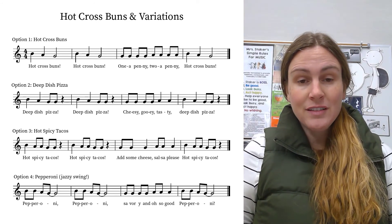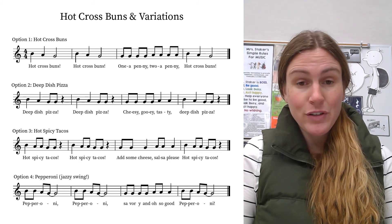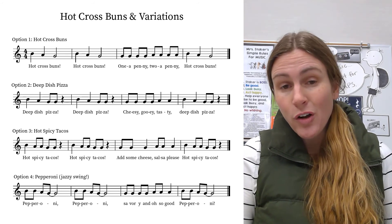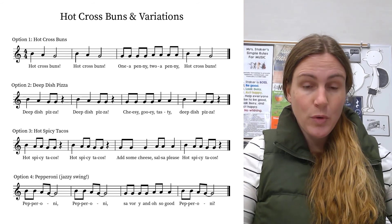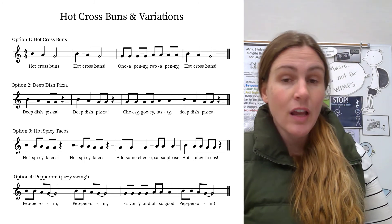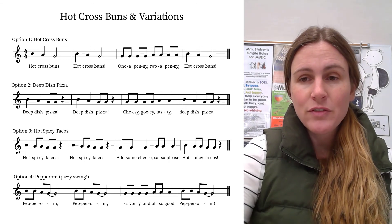So four variations. It's good to learn all of them, but then pick which one you want to try for yellow belt and focus on that one. But don't ignore all of them just because you've learned one — it's good to expand your music library. Peace, fourth grade.